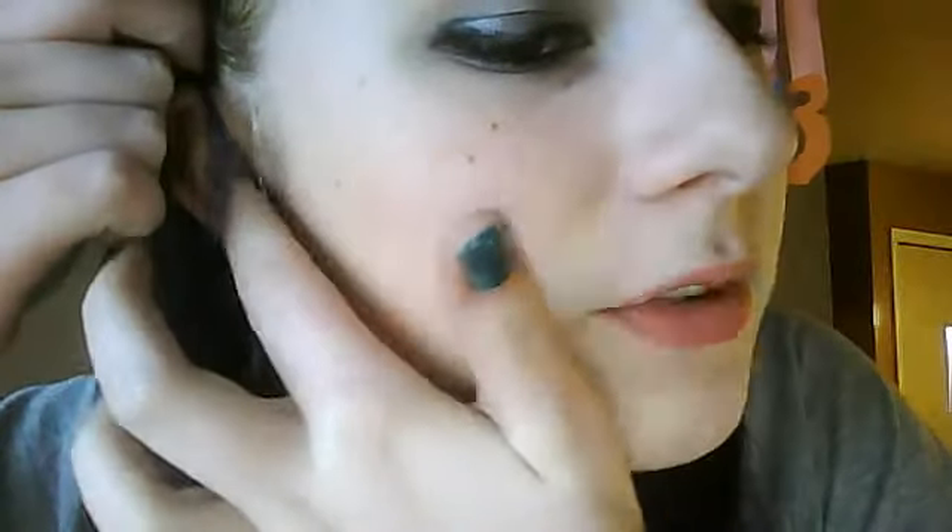Hi, I'm back again. This video is going to be about my tragus, that little sucker right there. I got it done five weeks ago on Saturday. I got it done at Vertigo Gallery. It was, I think, $15.